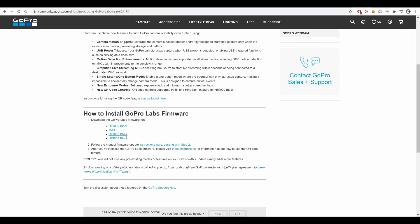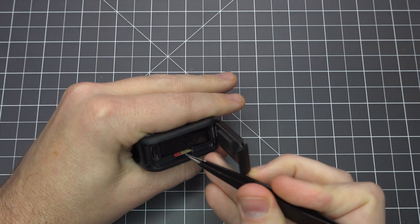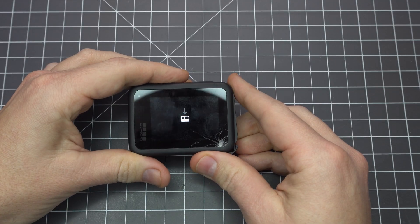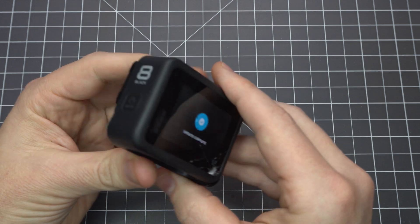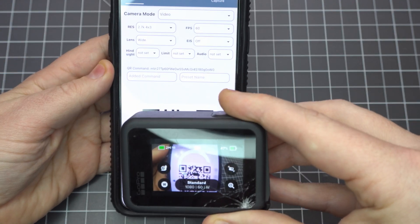This is optional, but I highly recommend downloading the GoPro Labs firmware. Copy the update folder to the root directory of your microSD card, put it in the camera, and turn it on. This process takes just a couple minutes and when it's done, you'll be able to change all your settings with the GoPro QR Control app. Since GoPro removed the Protune settings from their app, this is a great way to maintain finer control of your camera.